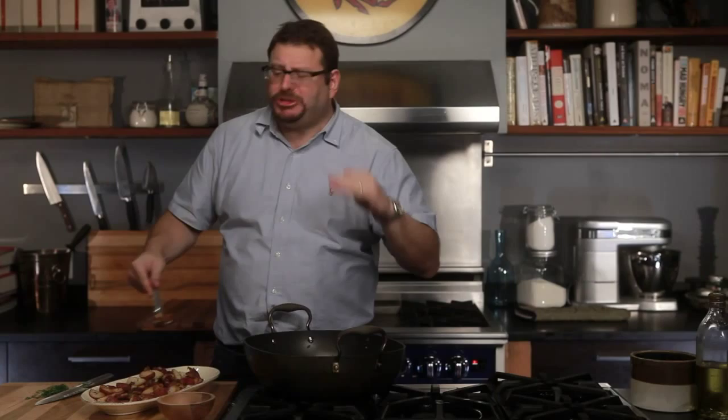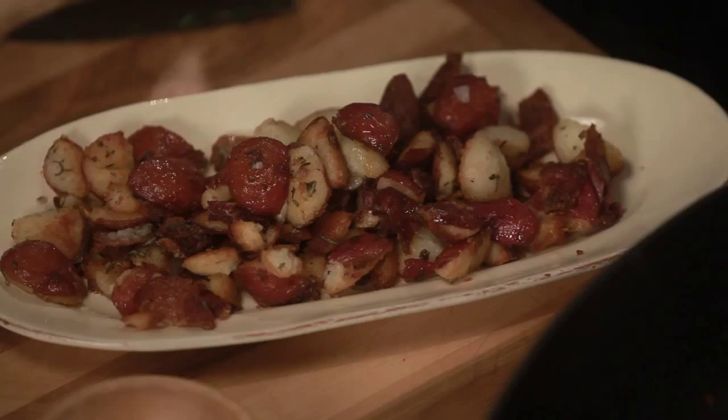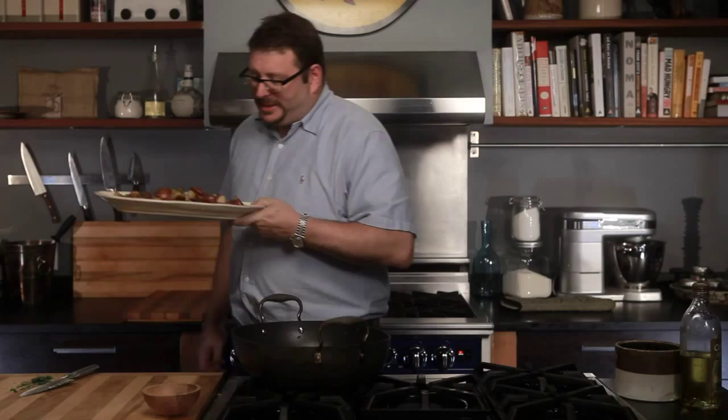It's freaking really, really good. It's beautiful. And then you garnish it with a little bit of fresh parsley. So there you have it — ultimate roasted potatoes. I'm Josh Ozersky and this is eHow Food.